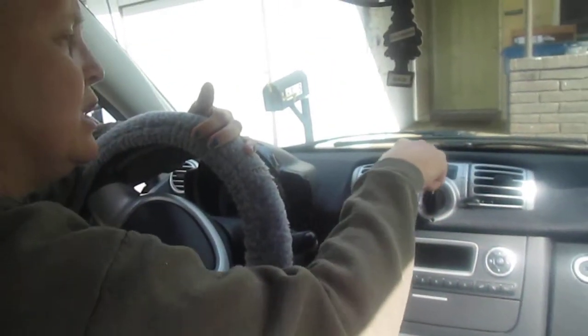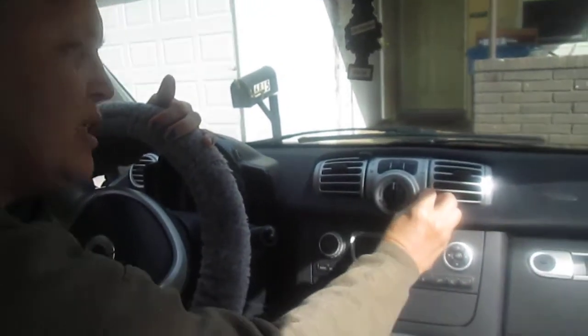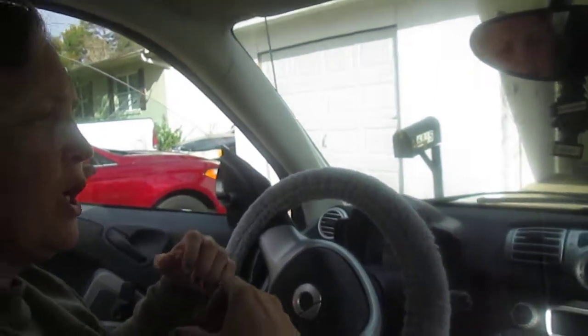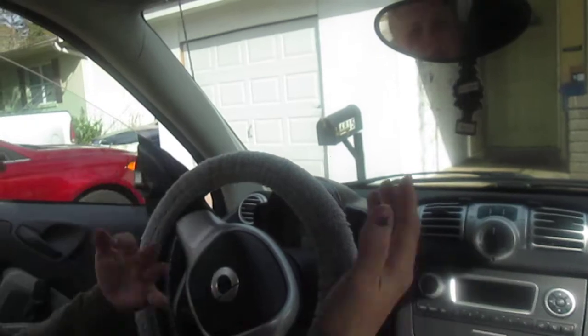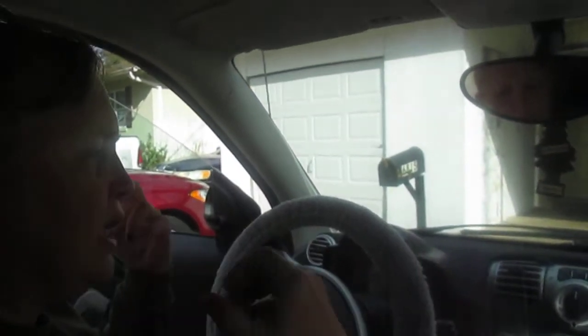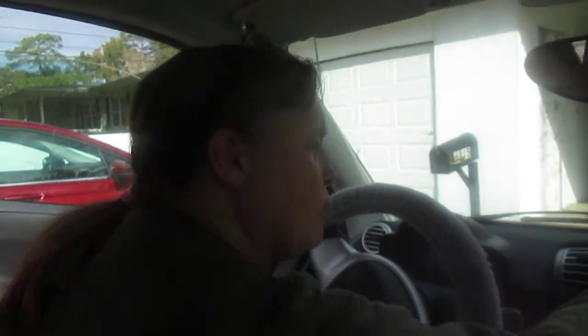When you want your AC on, you can go all the way up to high and adjust it for your temperature control. Your air conditioning will be working, but if you put this up and push the AC, it's not going to run cold air — it's going to be producing heat.